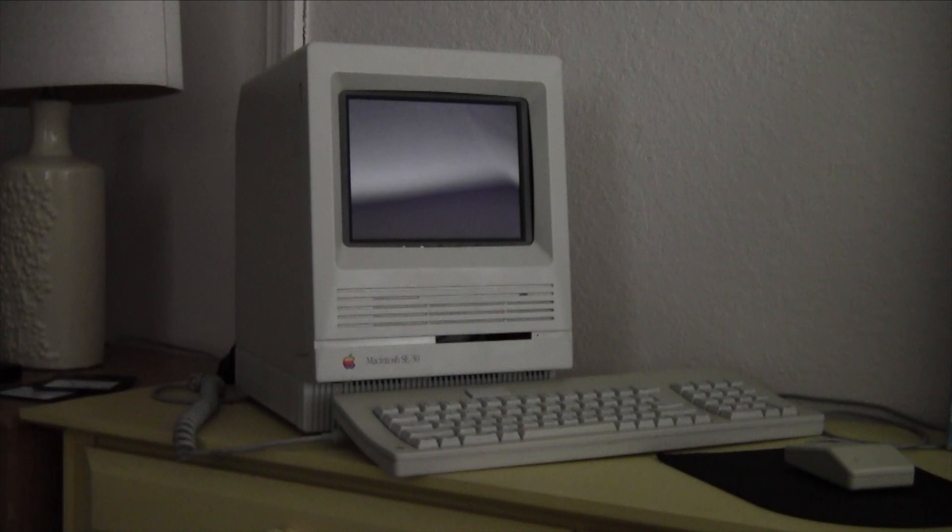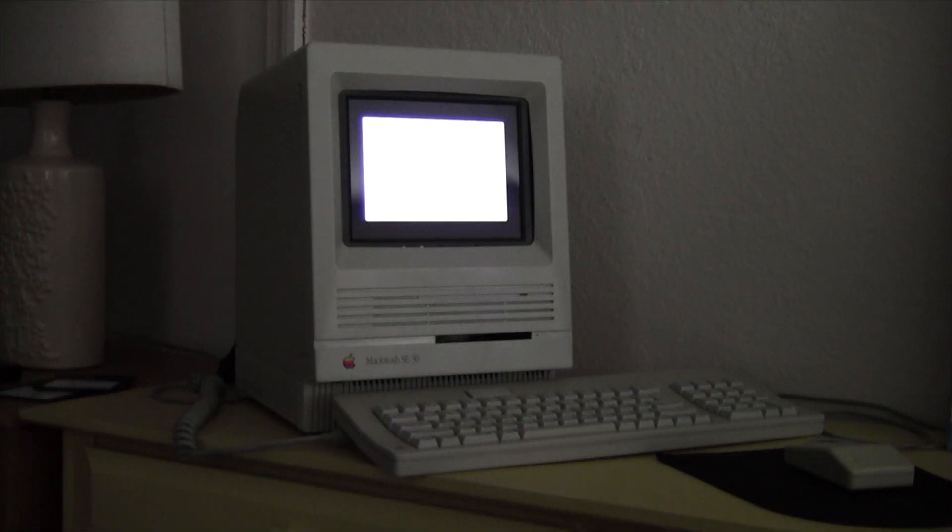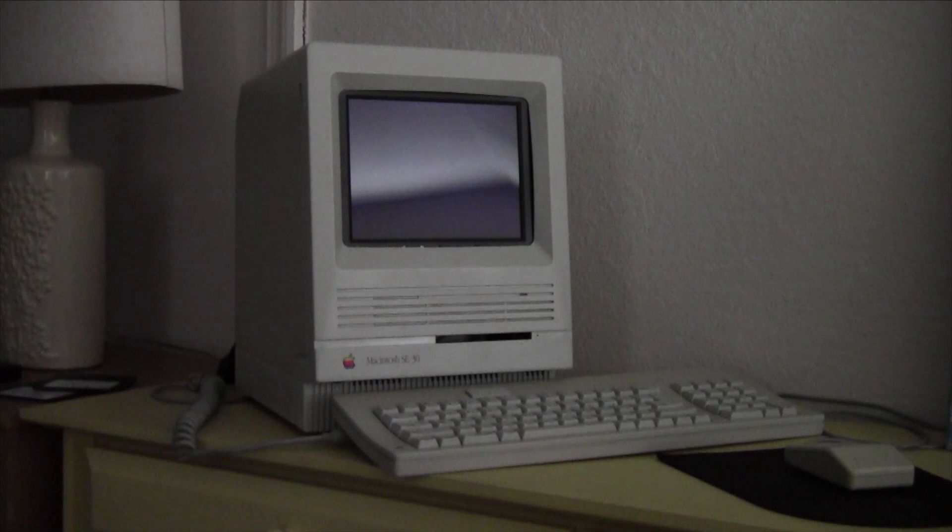Presenting my Macintosh SE30, running macOS 8.1. It's using a Basilisk 2 emulator running on a Raspberry Pi 3B+. I got a custom boot screen from EmulationStation, set it to auto-boot to that, and it plays the intro like a real Mac. Then it boots straight to Basilisk 2, as you're seeing here.